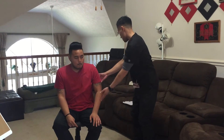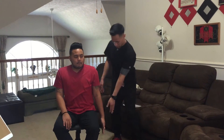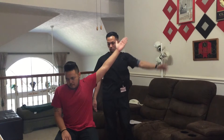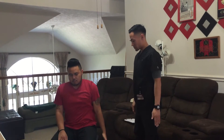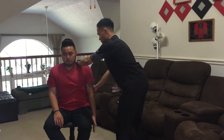Now what I want you to do is straighten your arm, and turn your thumb up, and raise your arm up as far as you can go. Hold it there, don't let it move. Now bring your arms down and keep it tucked into the side. Now hold it there, don't let it move.